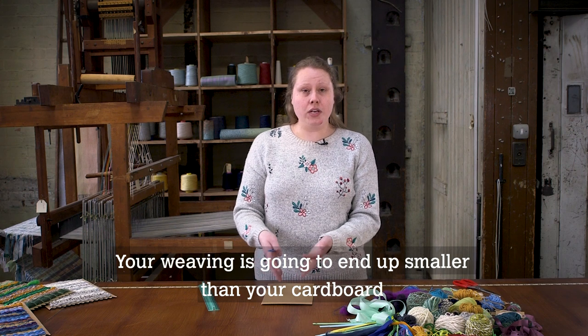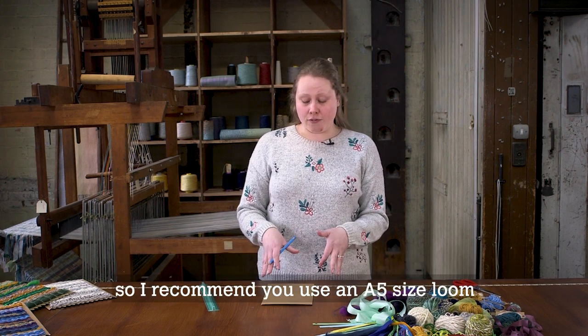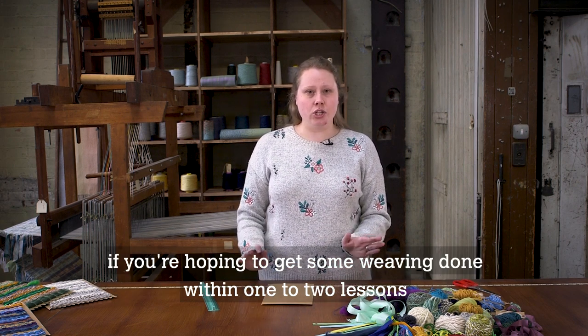Your weaving is going to end up smaller than your cardboard, so I recommend that you use around an A5 size loom if you're hoping to get some weaving done within one to two lessons.